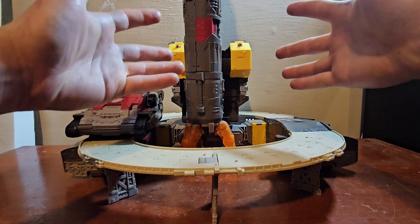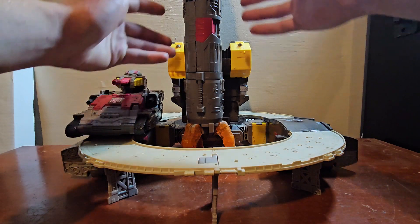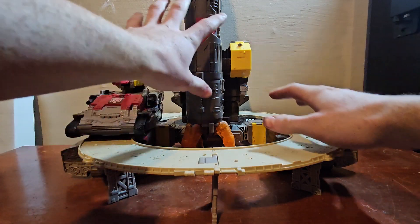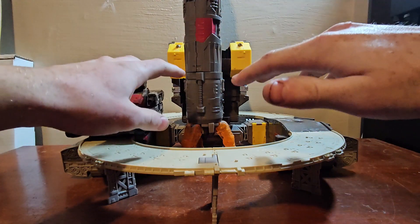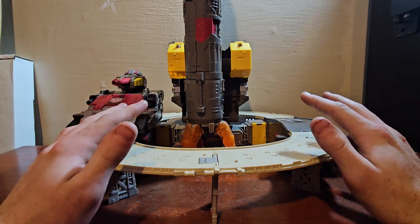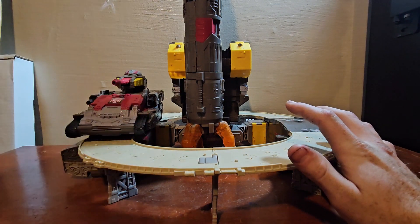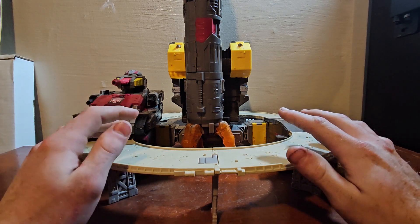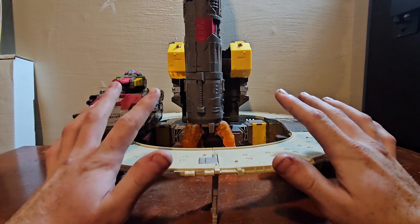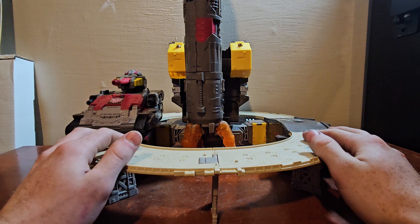Hey guys, today for the 200th video on the channel we're going to be looking at the Transformers War for Cybertron Siege Titan Class Omega Supreme. Because he's so big, especially the rocket and the base, I'm going to take all the separate components off and look at them individually. Countdown came with this and he's nearly identical to the original, just with two extra joints, but I've lost him so I won't be looking at him unfortunately.